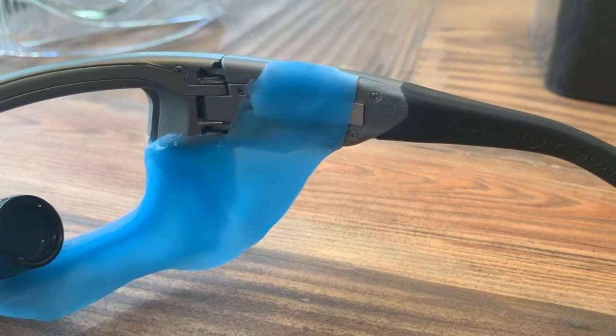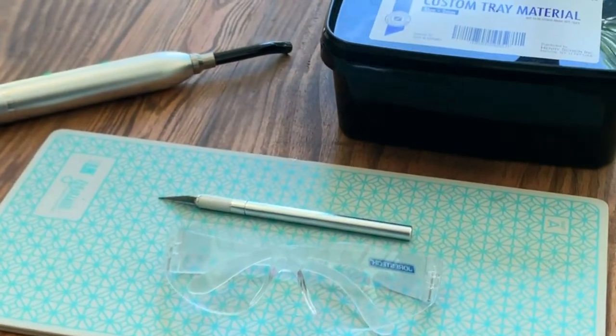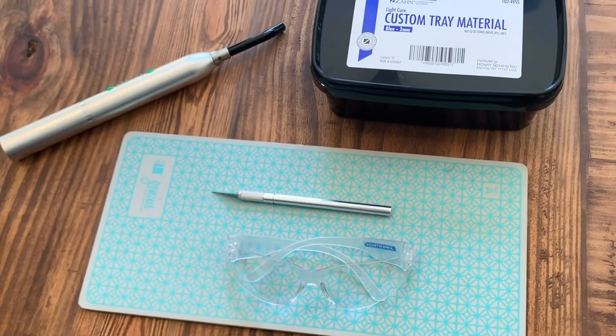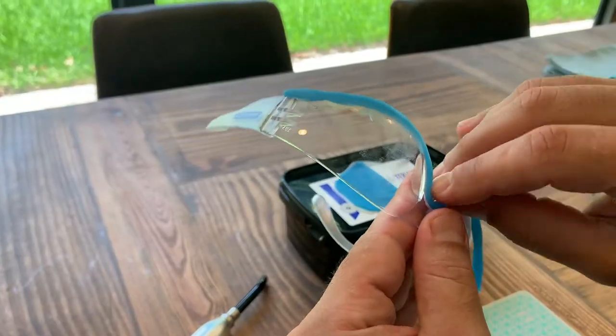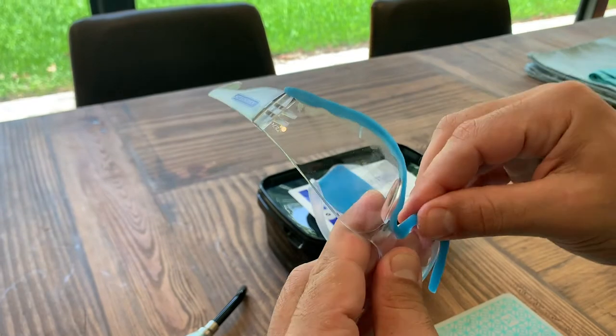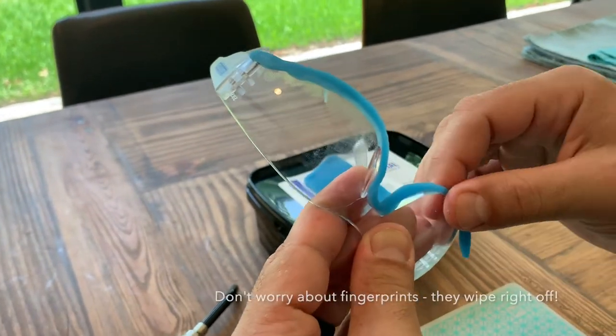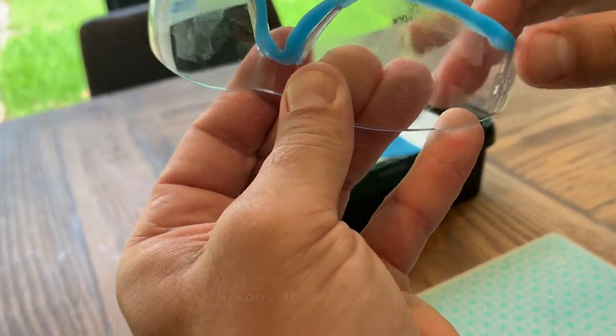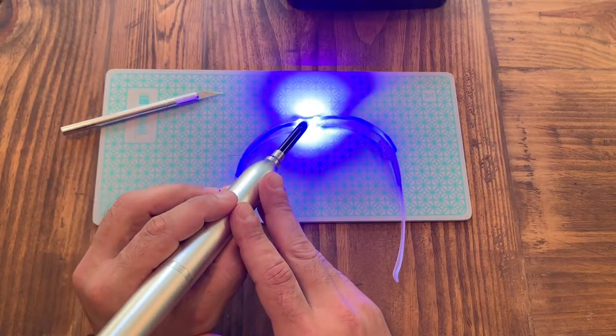Let me run you through how to make this happen, because you'll be able to knock it out in an hour or so. Take these generic goggles — what I recommend is creating this framework. You just take a little bit of Triad material, roll it up, and adapt it to the bottom of the frame, then cure it in place. This is going to give you a scaffold to build off of.